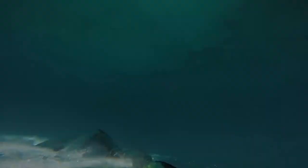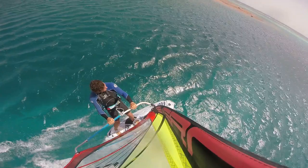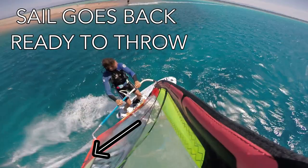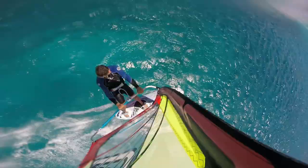Still though, the board control wasn't great, so it would just slide underneath me and away from me, forcing me to land on my back. I tried working on my board control — I focused on really committing to popping the board and throwing my hips into the rotation, which I did get better at, but still not quite right. I started getting my body weight forward before the take-off and got the sail quite far back before aggressively throwing the sail into where I thought the apparent wind was at the take-off. I noticed a lot of progression here as the board was actually rotating properly and the sail began to feel much lighter on the take-off.